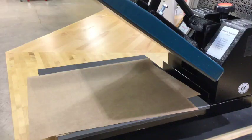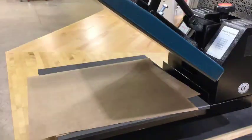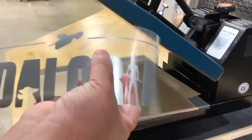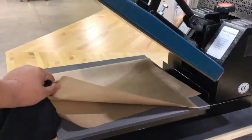To adhere heat transfer vinyl into our t-shirt or our project, we will need our design cut and weeded. Make sure that there are no little pieces in between the plastic, our t-shirt, our heat press, and our Teflon sheet.